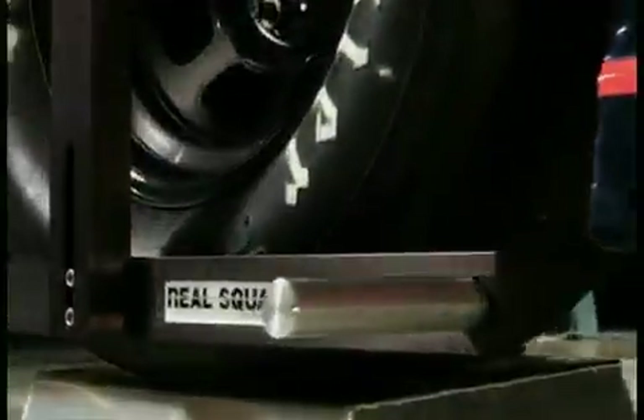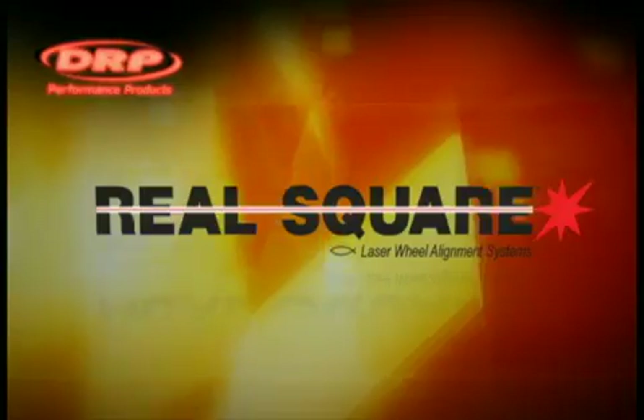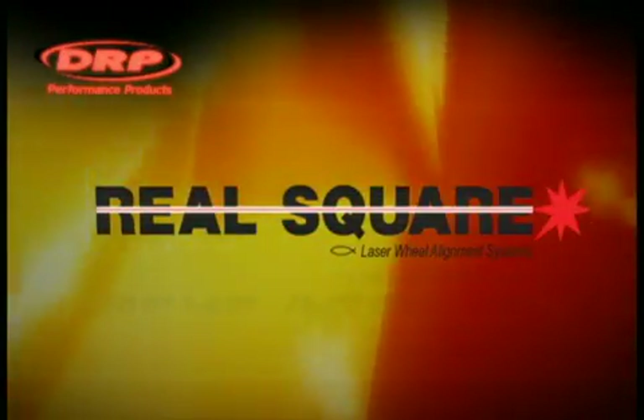In a racing world where expectations are high, you can trust RealSquare systems to provide the critical measurements needed to win. RealSquare — advanced measurements at an affordable price.